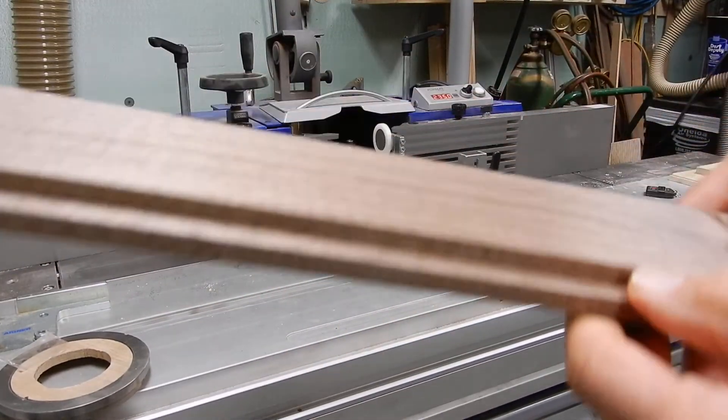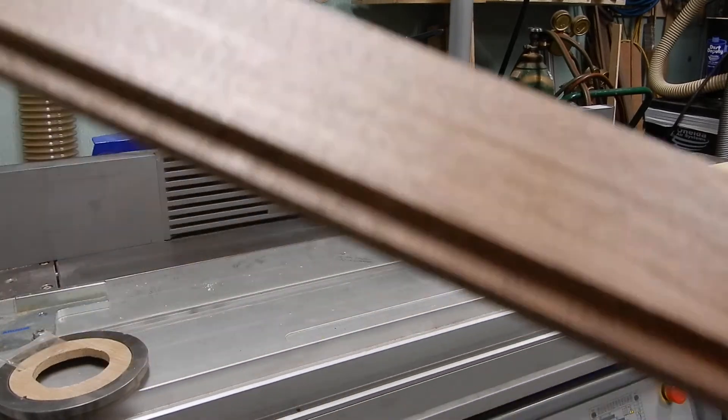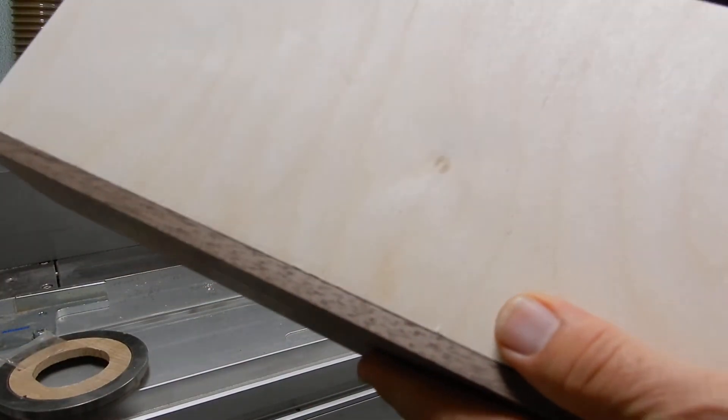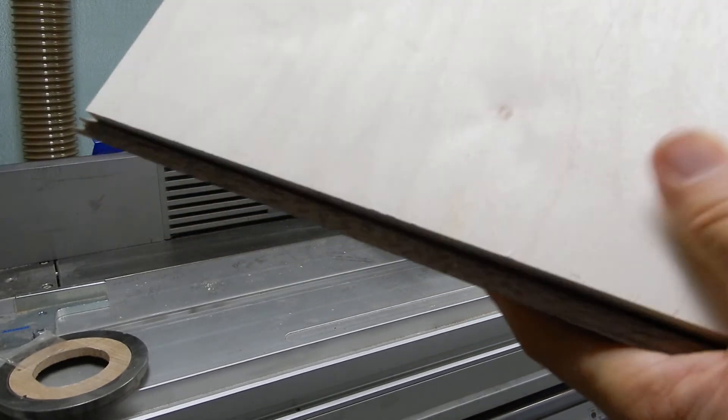There's the groove, and this is the 12 millimeter Baltic birch that will sit as the floor of the box. Thanks for watching. Bye bye.